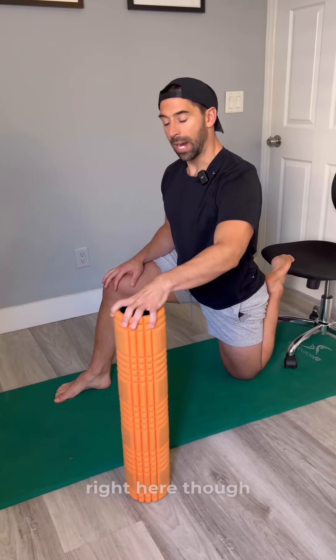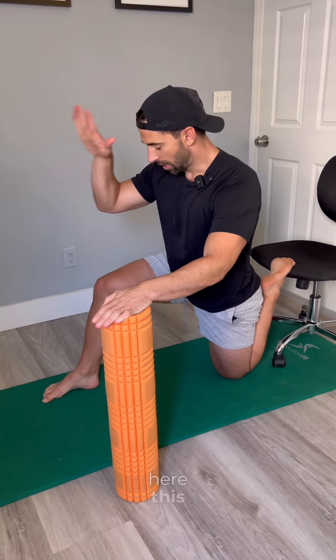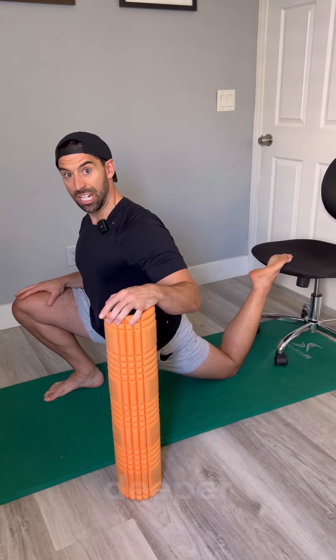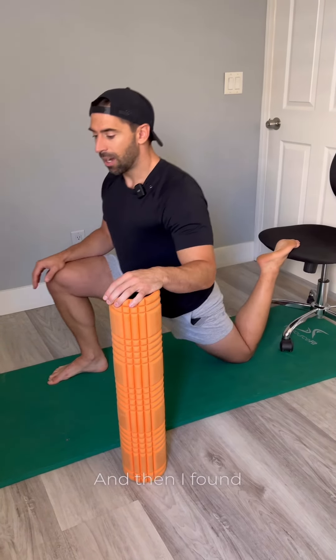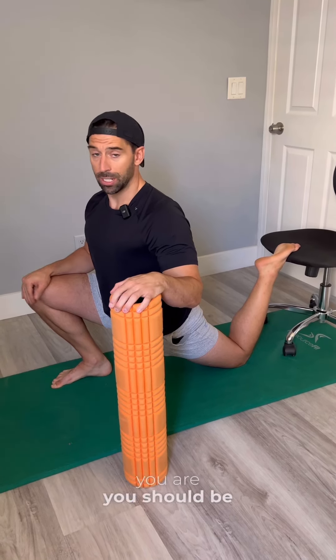Let's say I bring this foam roller right here. Now I have three points of contact like a tripod of stability — this point here, this point here, and the knee back here, all at the same time. Now I can go and I get a much deeper stretch all of a sudden. I thought about this for Rob because he had balance issues, and then I found out this is actually how everyone should be doing it. You, me — doesn't matter how athletic you are — you should be doing it this way.